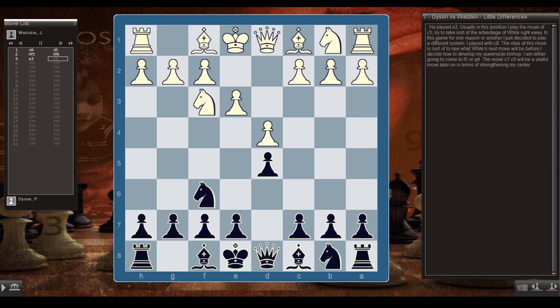He played e3, and usually in this position I play c5 to take advantage of White right away. In this game, for one reason or another, I decided to play a different system — I played c6. The idea is to see where White's next move will be before I decide how to develop my queenside bishop, either to f5 or g4. The move c6 will also be useful later in terms of strengthening my center.